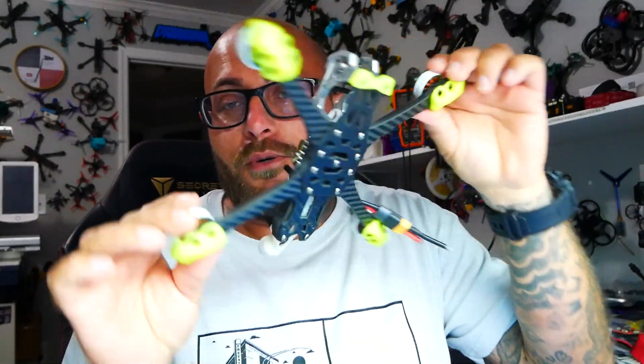Hey pilots! Drainman here and today I want to go over receiver problems because gosh can that be a nightmare. I really quickly just want to roll through what to do if your receiver is not working. I'm working on this fresh new hot build. I've got a Vista and I'm using it not only for my Vista with my goggles but also for my receiver and it's just not working.